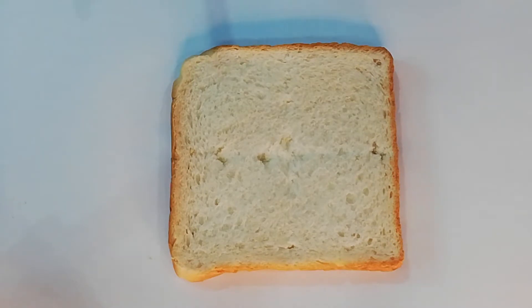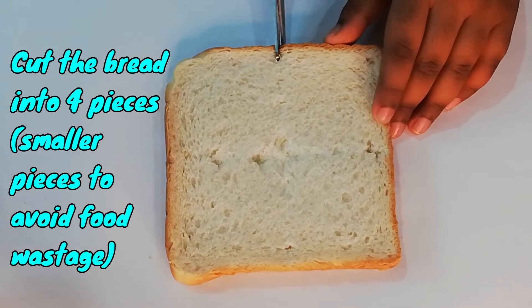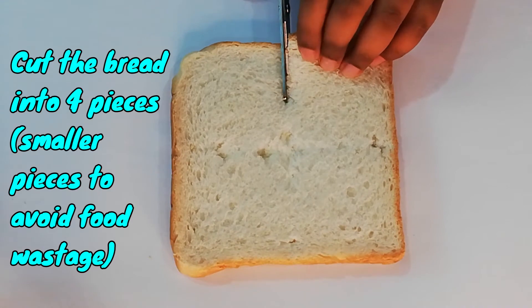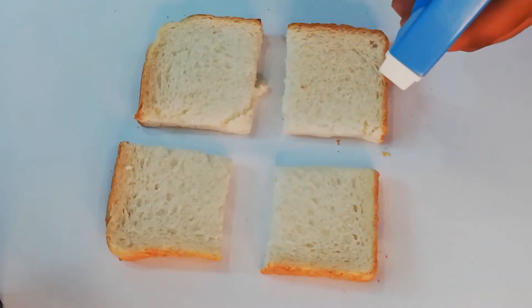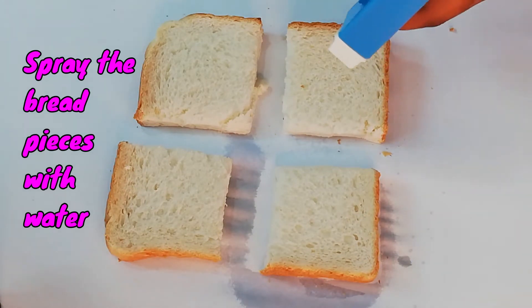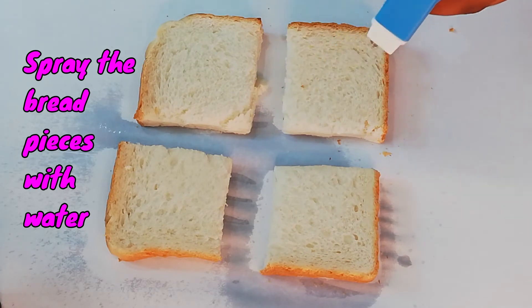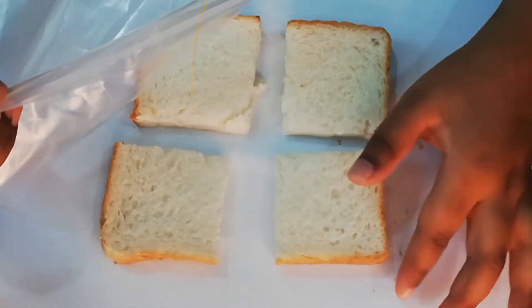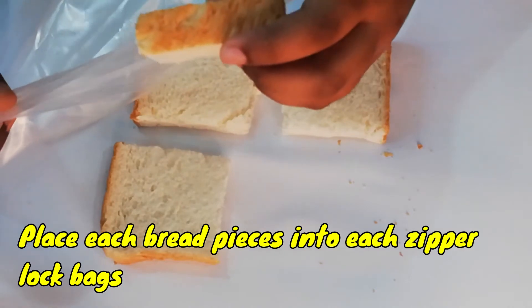Take a slice of bread and cut it into four pieces. Spread the bread with some water. Put each piece of bread into separate ziplock bags.